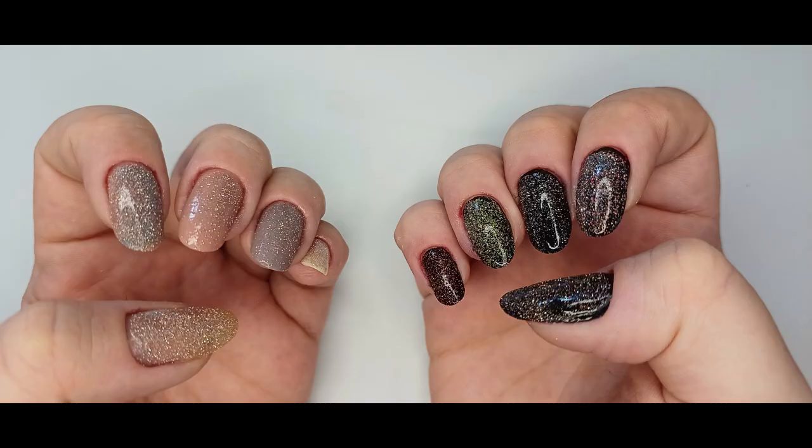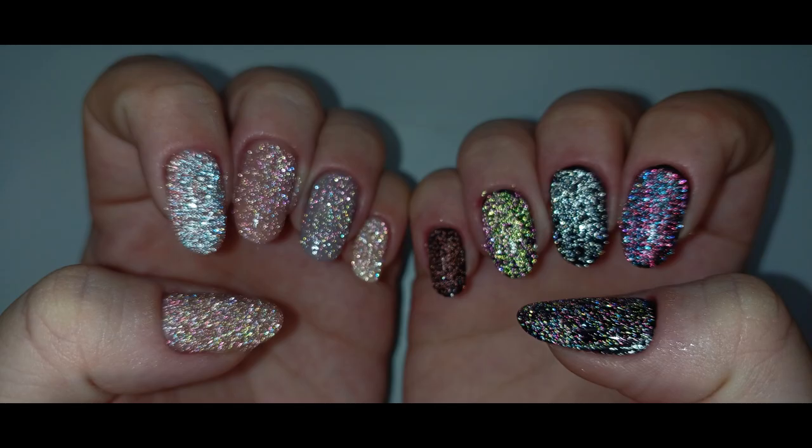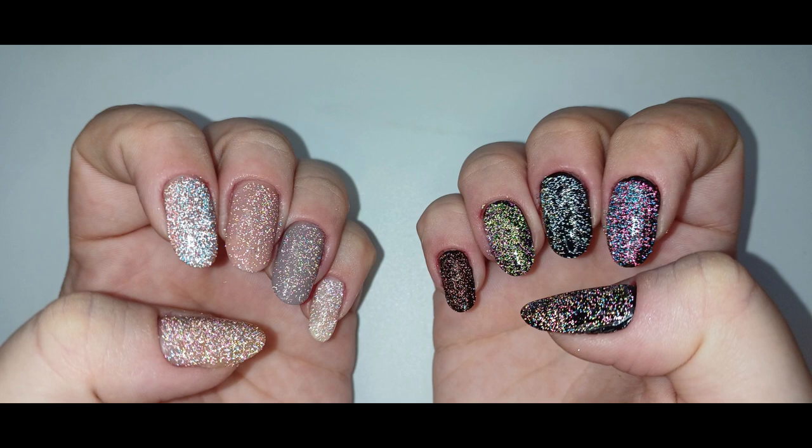That's it! Here are some pictures of how the nails looked and all the combinations. I hope these were some cool inspirations for you — thank you so much for watching, I'll see you on the next one, bye!